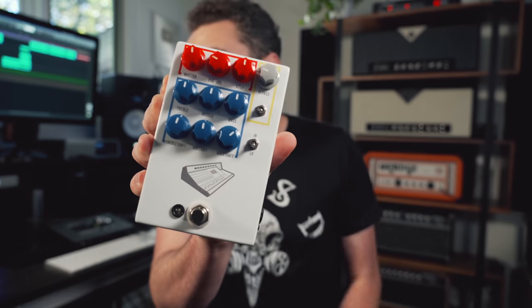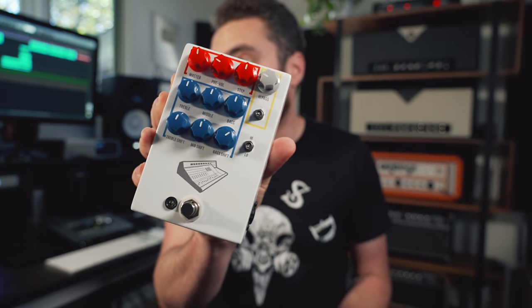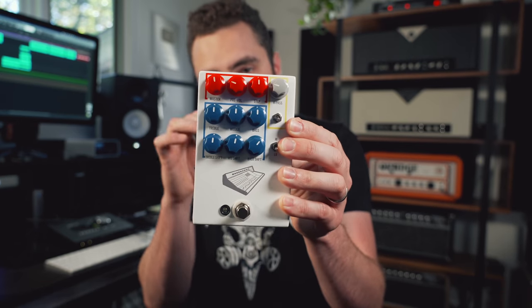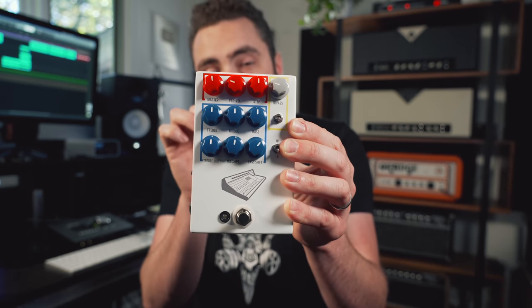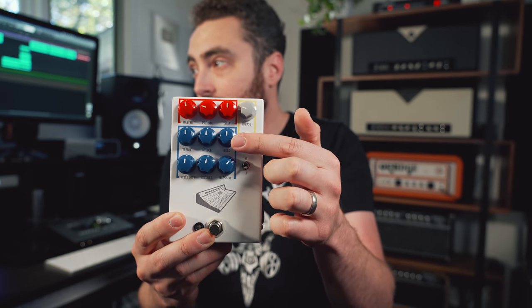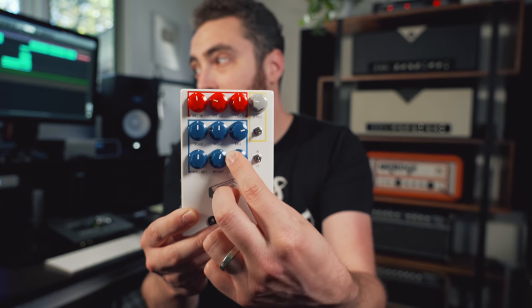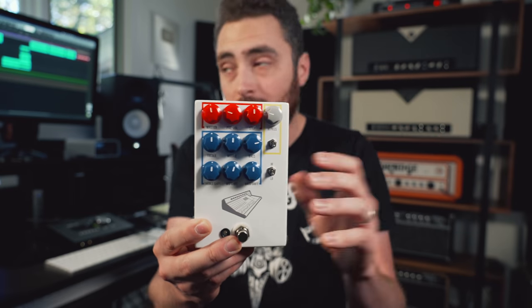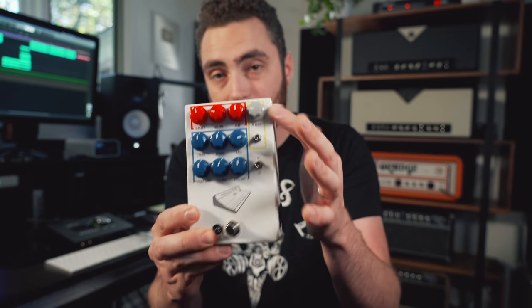If you're just looking for an EQ as a general tone shaper or utility pedal, I would just go with a simple 10-band graphic EQ like this or like the Boss GE-7. There are plenty of options out there. On top of that, there are other pedals that do EQ really well as well as a few other things — like the JHS ColorBox V2. This is a preamp style pedal, and it has a three-band EQ with shifts, so you get a little bit more control over which part of the individual frequency band you're controlling.